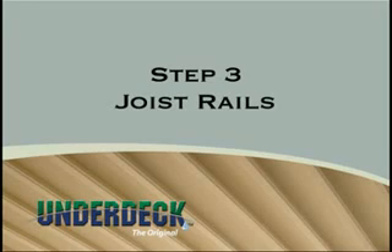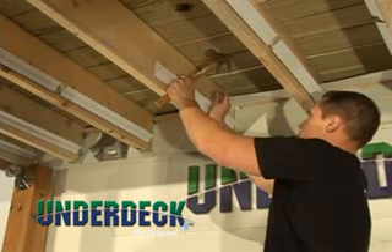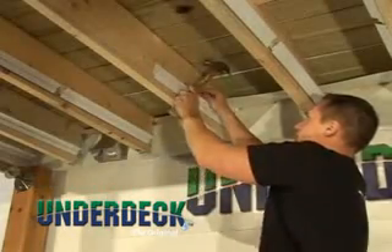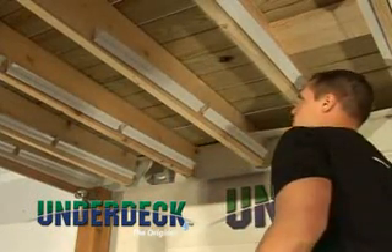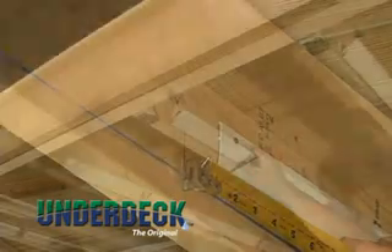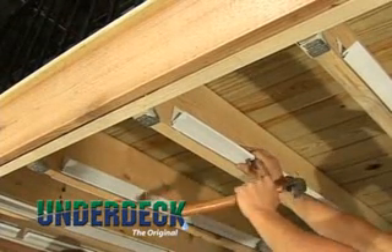Step 3: Attaching joist rails. Attach your first joist rail an inch and a half from the ledger board, with the bottom of the joist rail on the chalk line. Attach using three ACQ-compliant fasteners. Locate and fasten each successive rail along the same line, maintaining a maximum inch and a half space between the rails for drainage. Repeat this step on both sides of all main joists and on the inside of the edge joists.